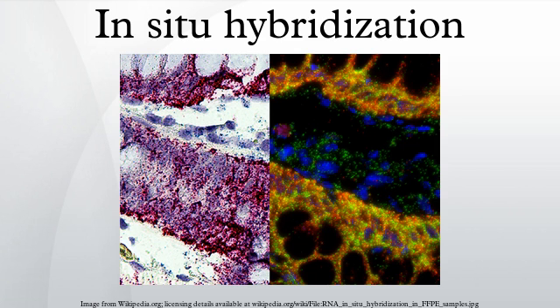However, in-situ hybridization requires that many steps be taken with precise optimization for each tissue examined and for each probe used.